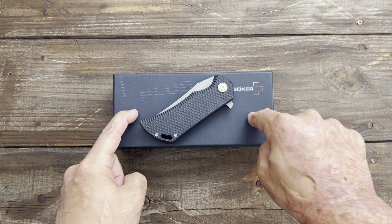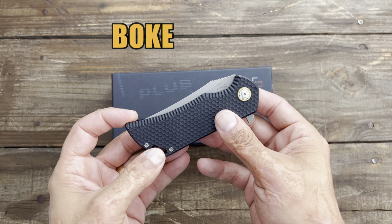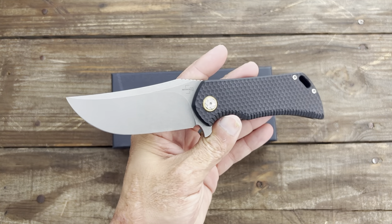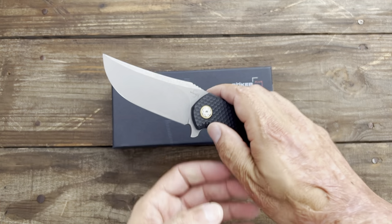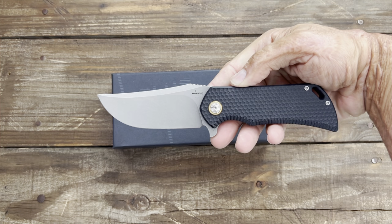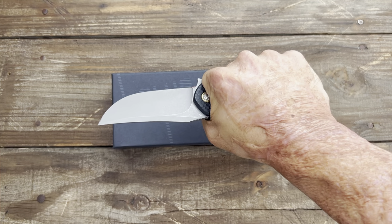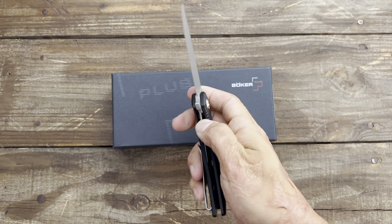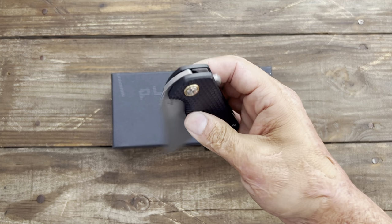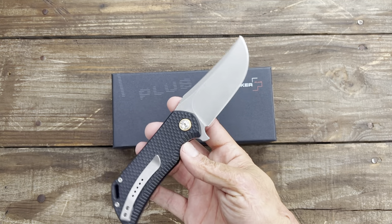So we're gonna get into this Boker that I picked up from White Mountain Knives — not this one, this was the last one I picked up. I never did review this one because there are some things I like about it but a lot I don't like. I just knew I couldn't have done it justice. It's got great action and it's a great slicer, but that's pretty much where it ends. Hopefully this new one is a little bit better.